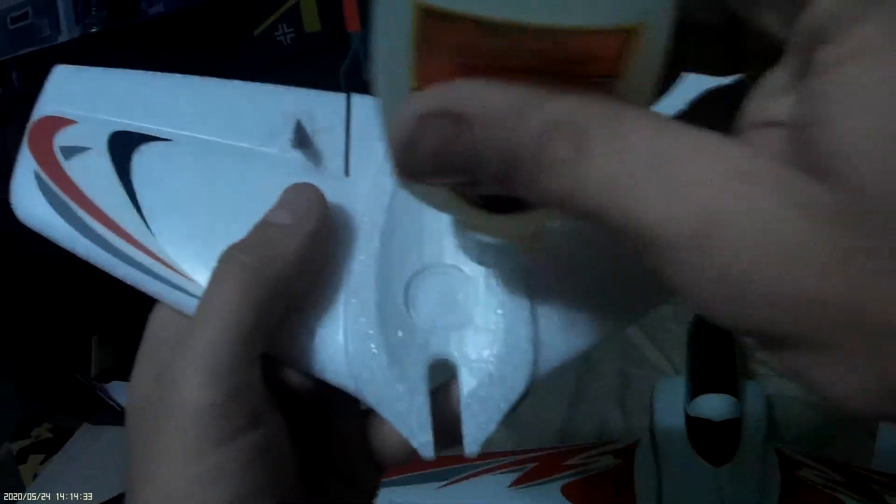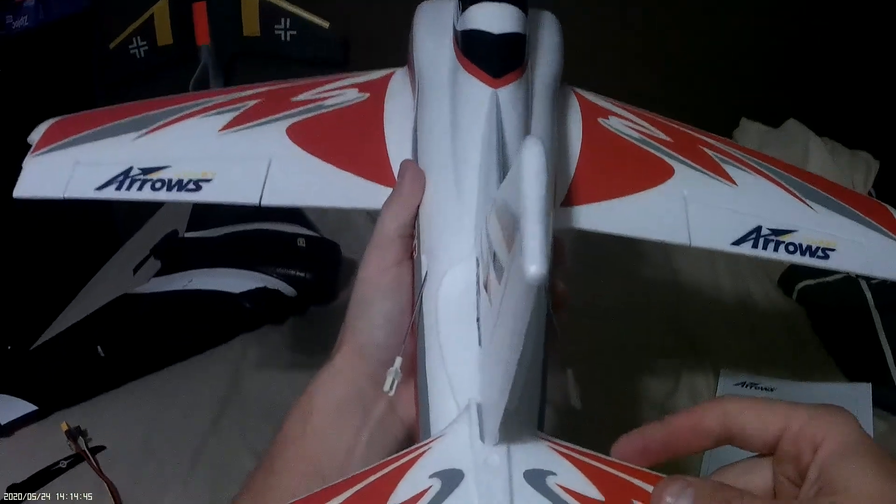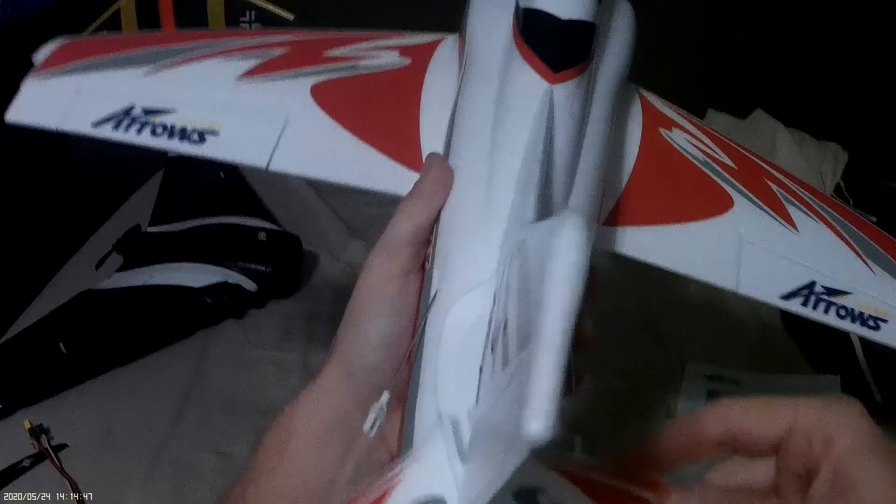Any excess that wants to foam out the sides, I can trim it with either a Dremel or just a pair of nippers. That should do — turn it over, try and slide it in without scraping all the glue off, probably scrape all the glue off. There we go, that's seated in place, real easy, really really easy. Now we're going to let that dry.